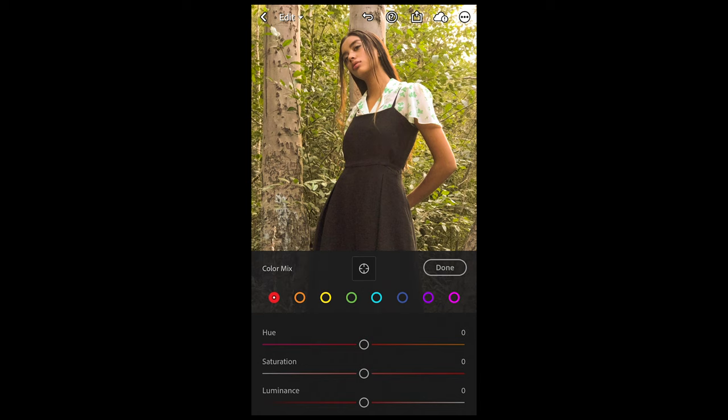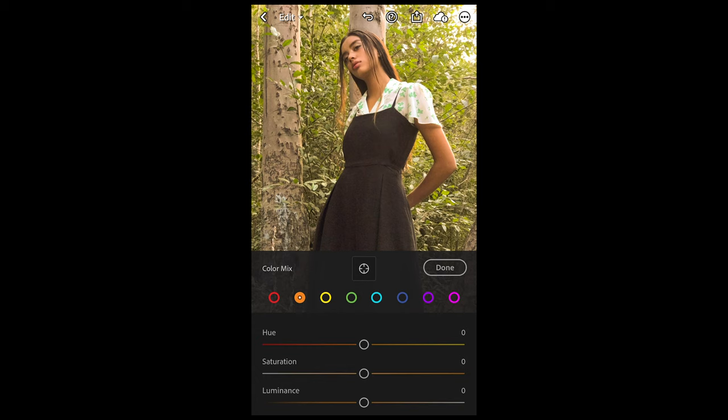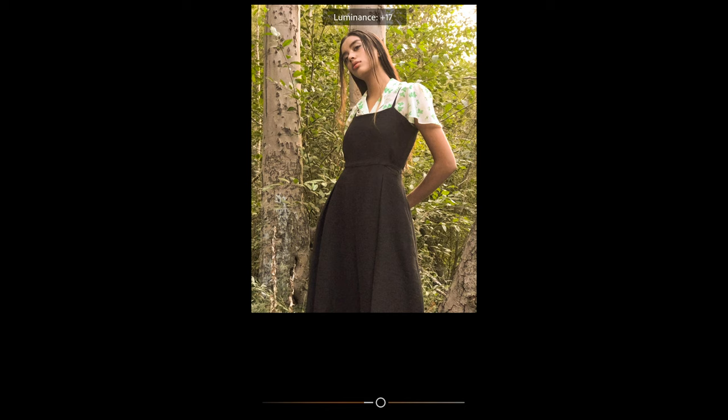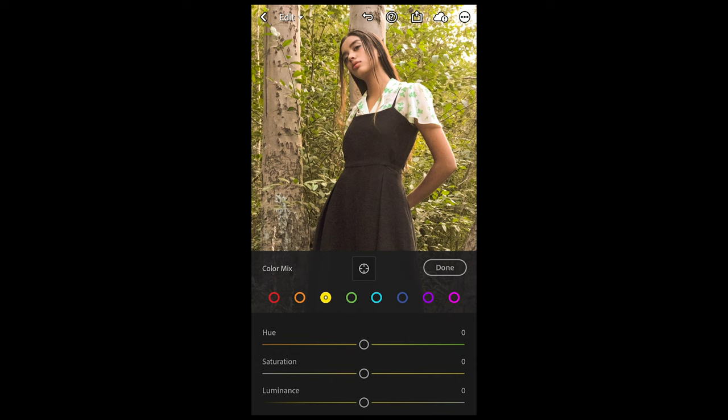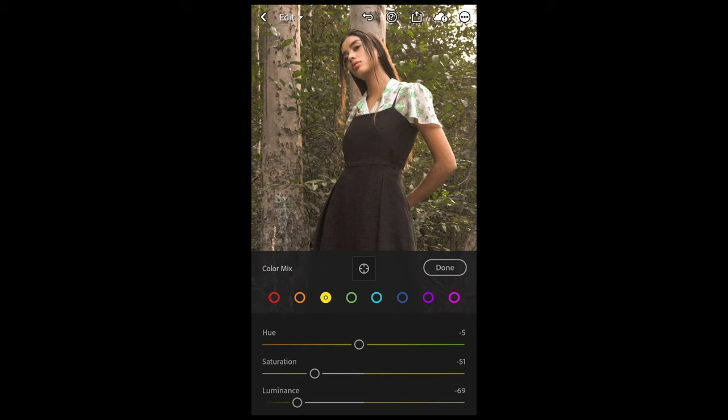Go over to the orange tones — here we want to pull down the saturation to negative 19 and boost up the luminance to plus 15, just to get that face a little brighter. Then for the yellow tones, pull down the hue to negative 5, pull down the saturation all the way to negative 51, and pull the luminance all the way down to negative 69. Then we're done in the Mix.